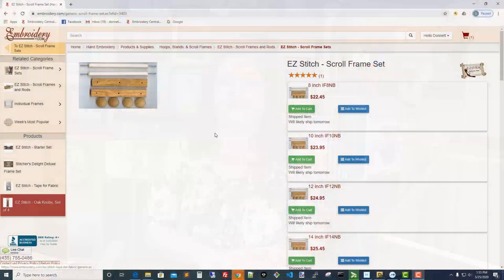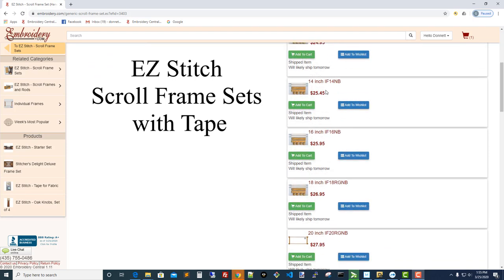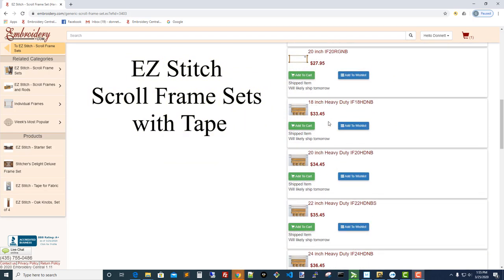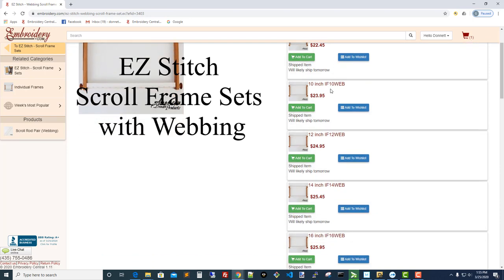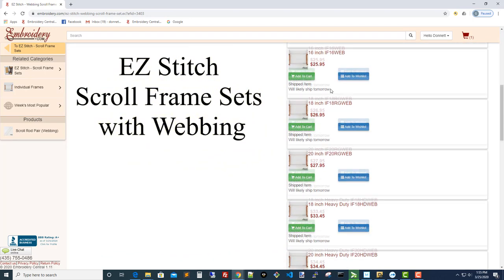Let's talk about the scroll frame sets that are available. There are 14 different scroll frame sets in both tape and webbing versions, from 8 inches all the way up to 36 inches. They include a pair of scroll rods, a pair of sidebars, four knobs, and if you get the tape version, a roll of tape as well.